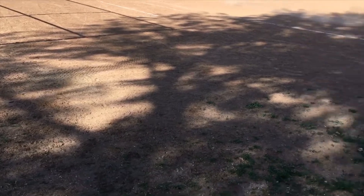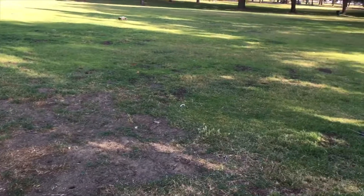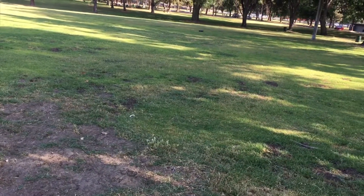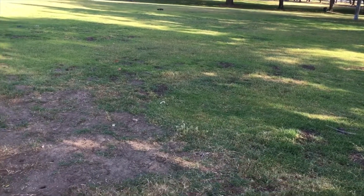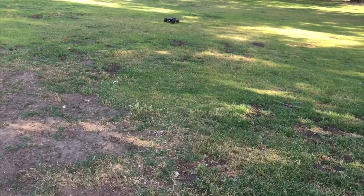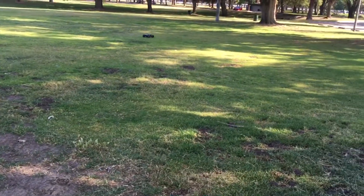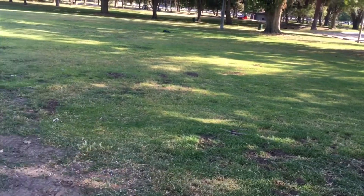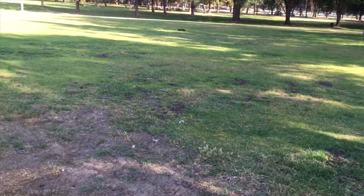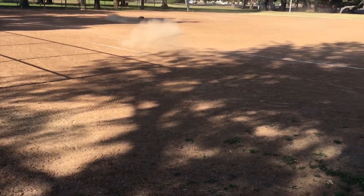Anyway, I'm back at the dirt area and I'm gonna do a second attempt at playing in the dirt. The last time I played in the dirt, the steering arm broke after a small crash — you can flip the truck around and see it right there.